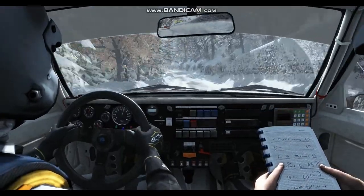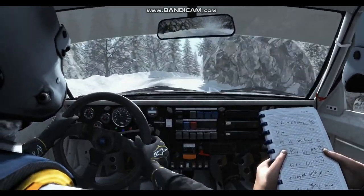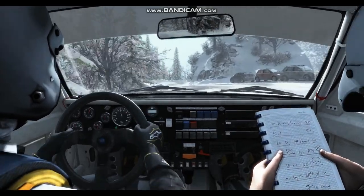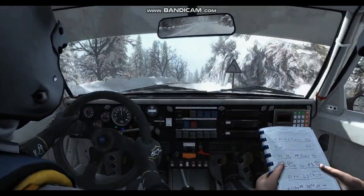Left 6, 100. Right 3. Left 4, hard play by. Right 3, open, acute left. Right 6, 100. Right 3, 80. Right 6, 100.